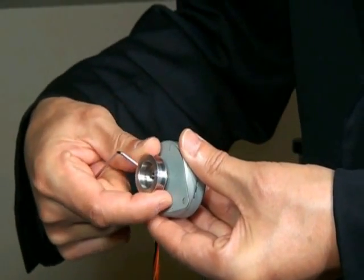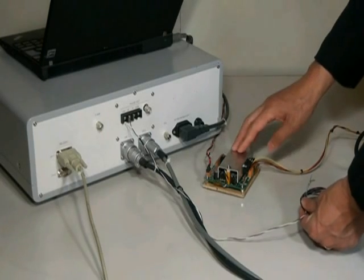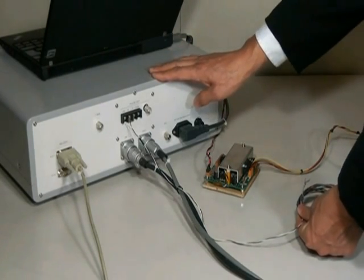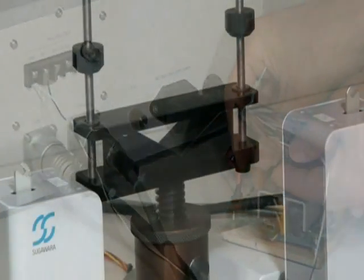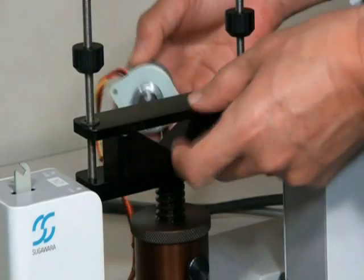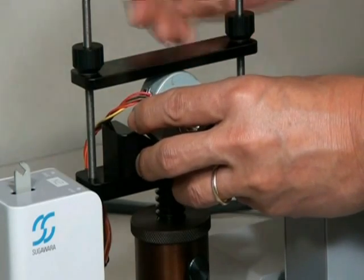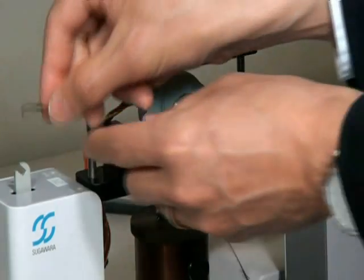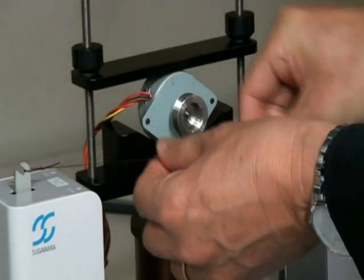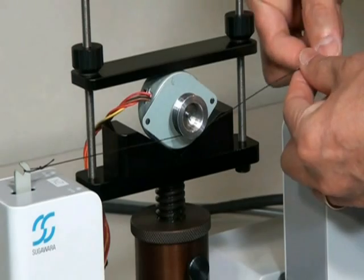Put a pulley on the motor shaft. Connect the motor driver to the controller so that it controls the drive frequency of the motor. Mount the motor on the motor stand. Wind the brake thread around the pulley and attach either end of the thread to the hooks of the sensors.